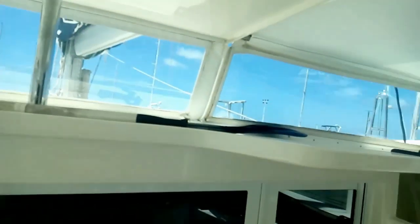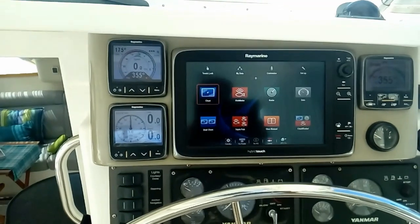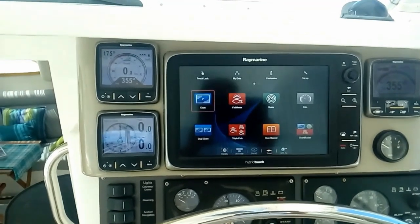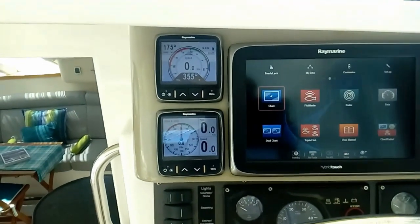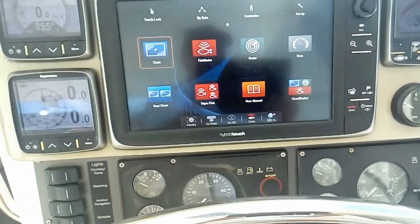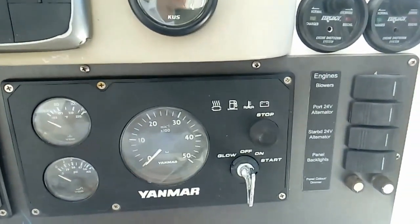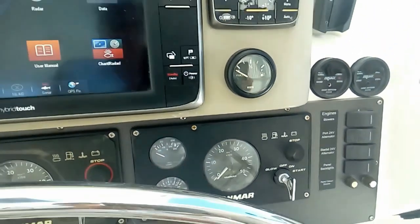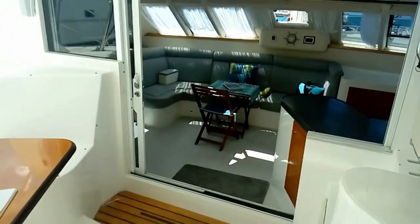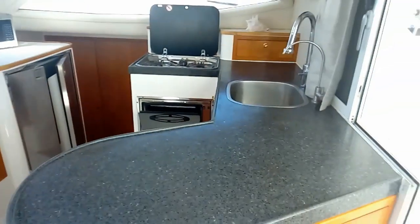Nice new Isinglass and a big bimini top. Let's have a look at the helm. This 2014 Balance is heavily optioned with instrumentation: an E-127 Raymarine touch screen, ST-70 gauges, the new Evolution autopilot, and Yanmar upgraded gauge clusters. On the right-hand side we also have controls for port and starboard house charging alternators. Now heading into the interior — saloon on the left and galley on the right, with nice access between the galley and the helm.